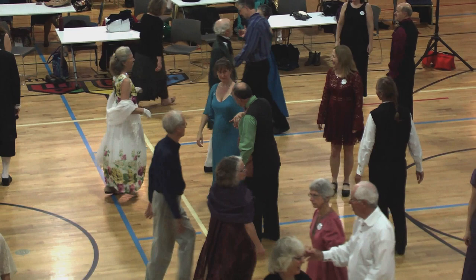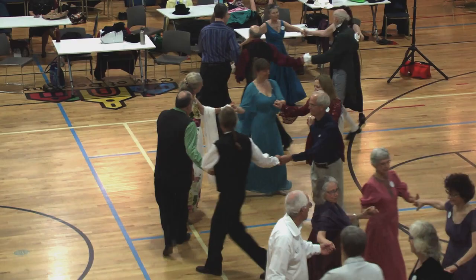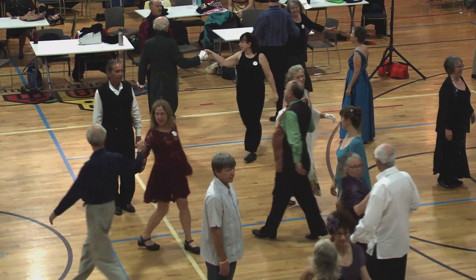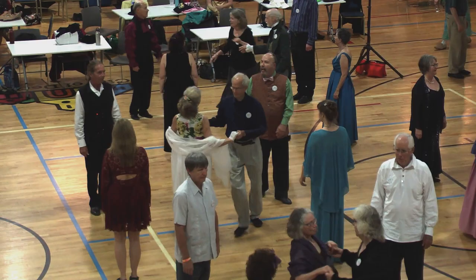Two-hand turn. Into line, go back. Face right, right-hand turn. Ones in the middle. Tuck in, face down. Two-hand turn, half, let go. Fall back, left hand.